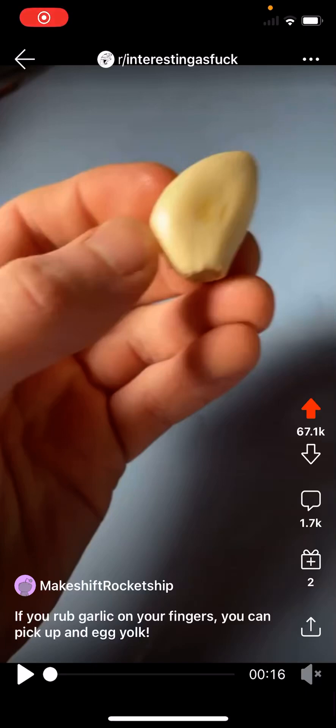Welcome back to Transcriber from Reddit. Today's topic comes from the subreddit Interesting As Fuck, posted by user Makeshift Rocket Chip. The user posted a video titled, 'If you rub garlic on your fingers, you can pick up an egg yolk.' As of this video, this has 67,000 upvotes and almost 2,000 comments.